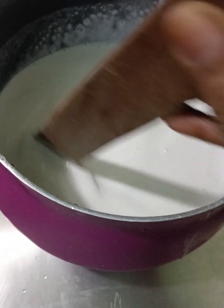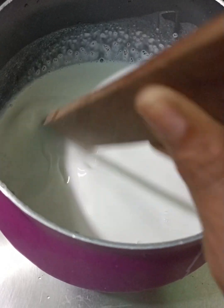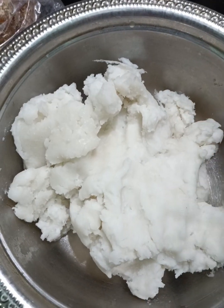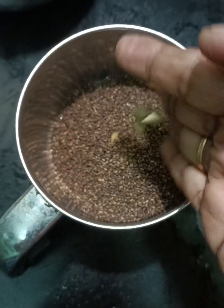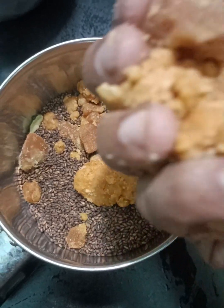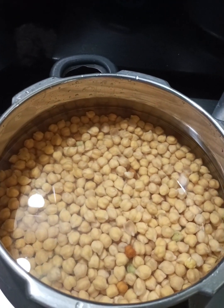We will make a non-stick pot. We will add a tablespoon.